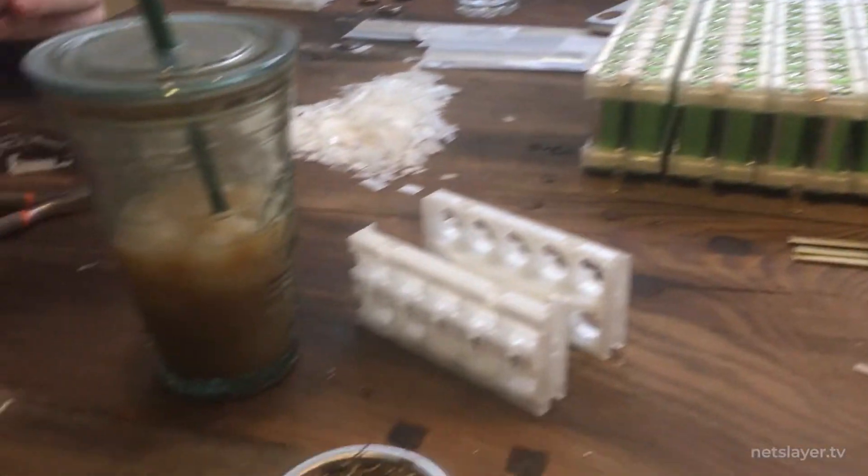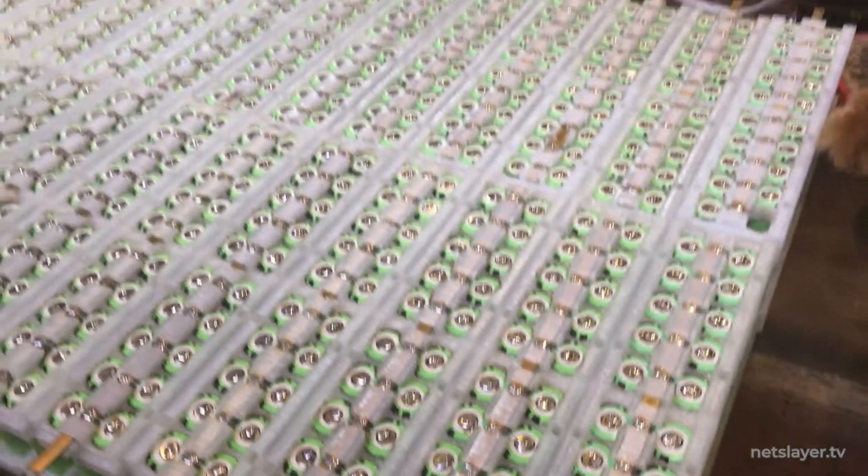Hey everyone! Welcome to Building EnterGuys. On this episode, we're going to take a deep dive into lithium-ion battery cells, then we're going to design and 3D-print the battery module holders, and then assemble them so that the battery packs are ready for installation into the work floor.